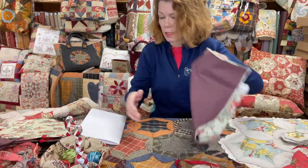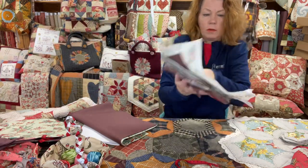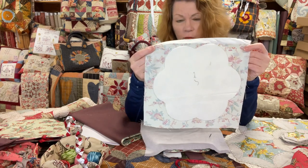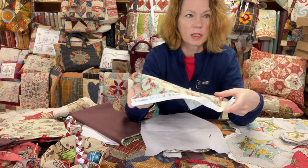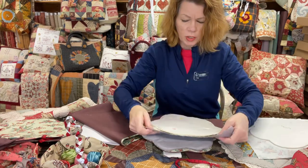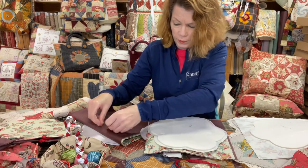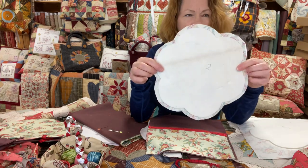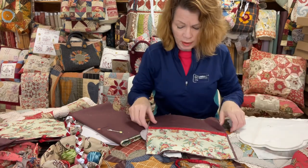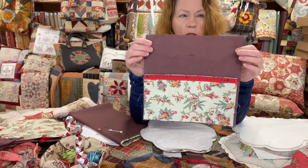Your next job is to get some Bosal and cut your flower template from your pattern out of the Bosal, and fuse it to the main fabric — that's number one. Once you've done that, fuse it to the fabric, cut it out, and allow yourself a good quarter of an inch all the way around the outside. Then make up your pocket, put the tape on your pocket, and then you're going to put it onto a 12-inch square of fabric which is going to be the lining.